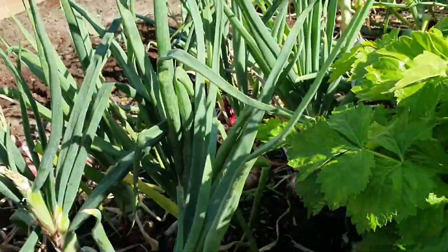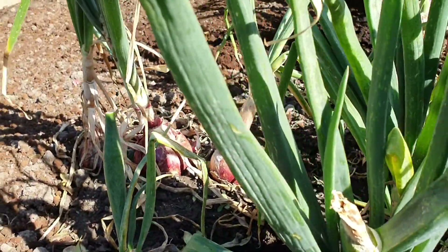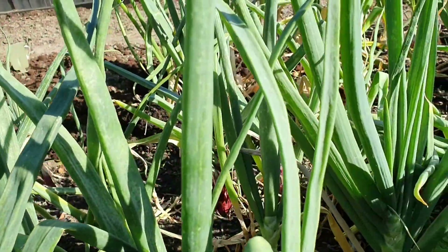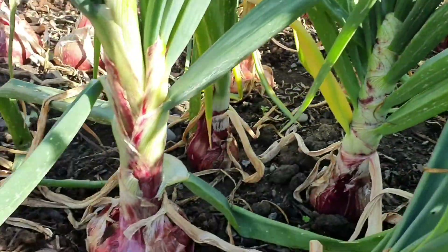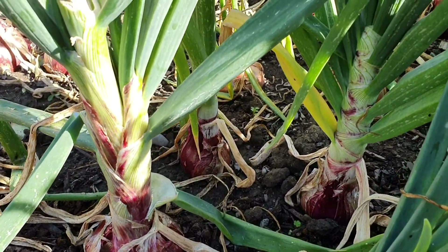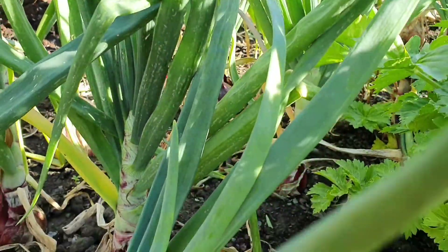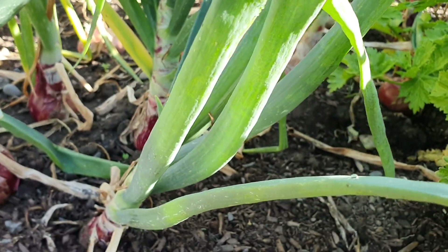The onions are getting ready - I might leave them a wee bit longer yet, but they're ready to just pull out of the garden. I'll put some more compost in and maybe plant some more seeds and plants in there.